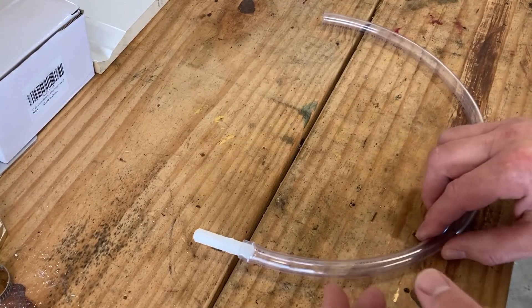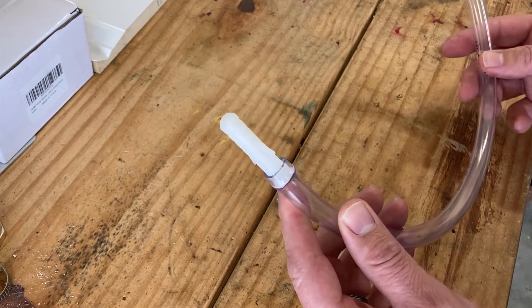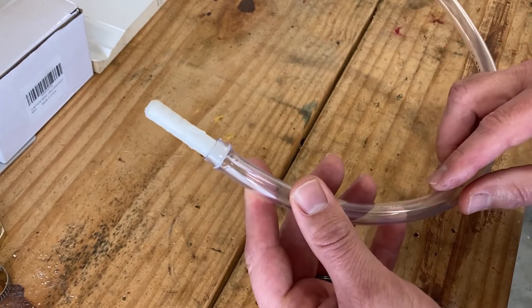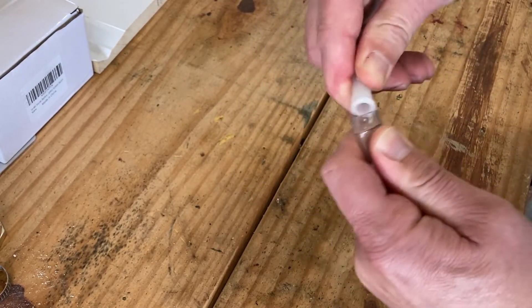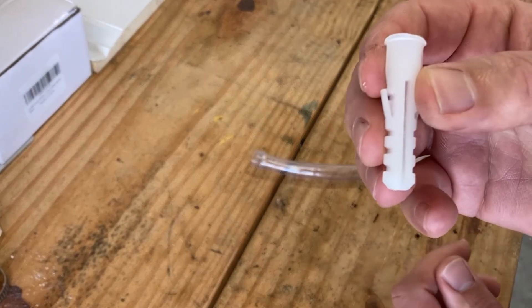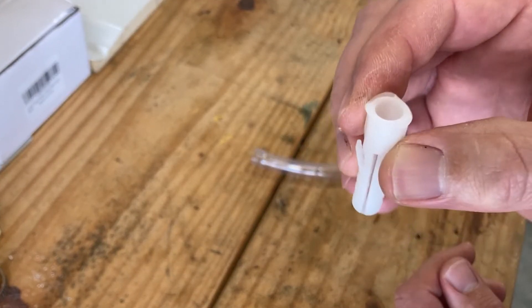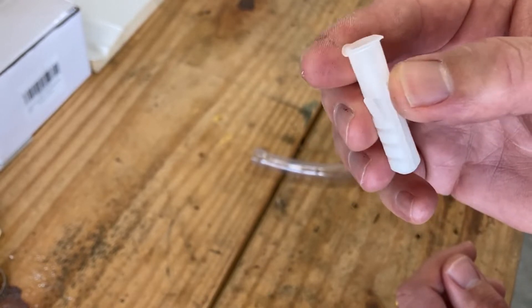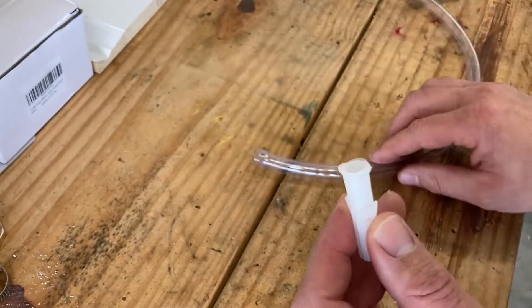I've let the engine warm up. Now I'm working on making a drain tube. The idea is this is 3/8 vinyl tubing, and I'm going to use what is actually a large drywall anchor — it came with a TV mount — and I'm pretty sure it will fit in the drain port with just a little modification.